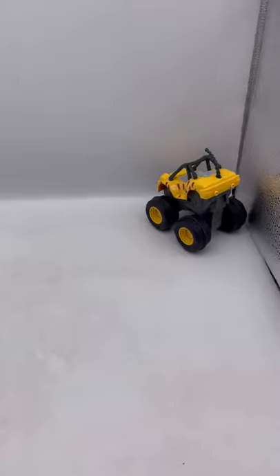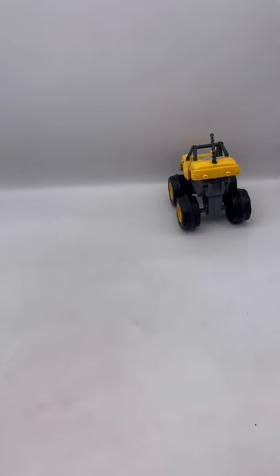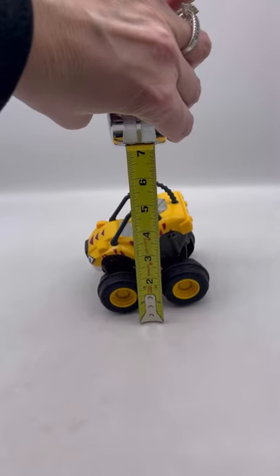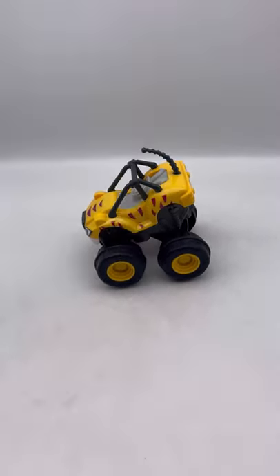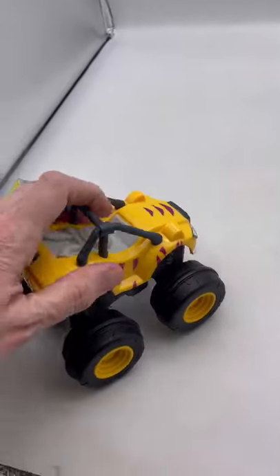You push down on the back and then it just pushes forward. This guy measures approximately a little shy of five inches, and around five inches that way also. It's plastic and it is the slam and go — so pushing down on the back, and then it goes forward!